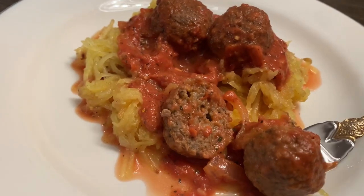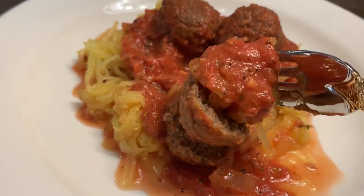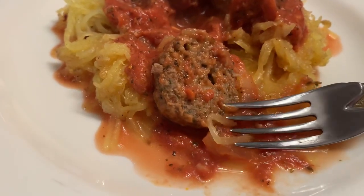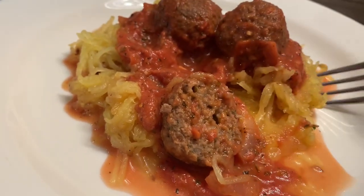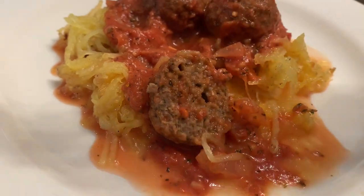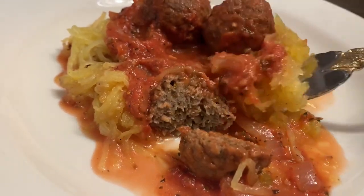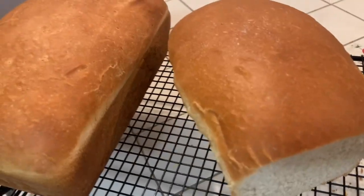Okay so I already took a bite, but I'm gonna show you I'm taking another one — it is so delicious. The Impossible meatless balls are actually really good, and they're gluten-free too, which is great. They go really well with this sauce. The sauce is on point — forget jarred sauce, I don't know what I was doing before in life. And the noodles — can I call them noodles? They're spaghetti squash, but they're noodles to me.